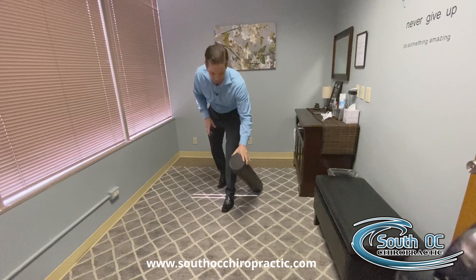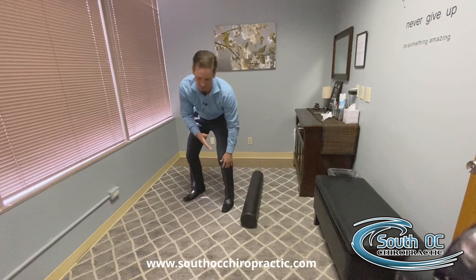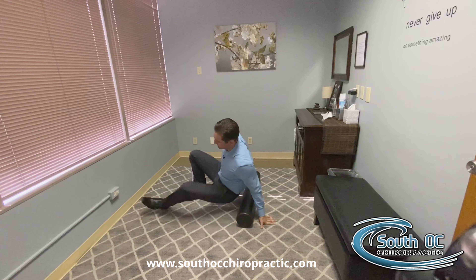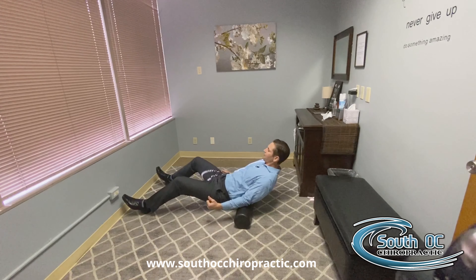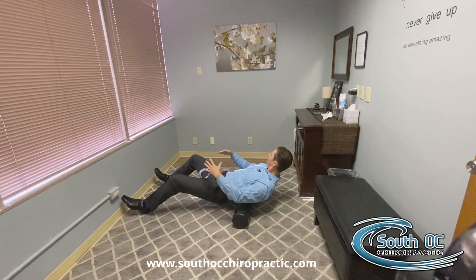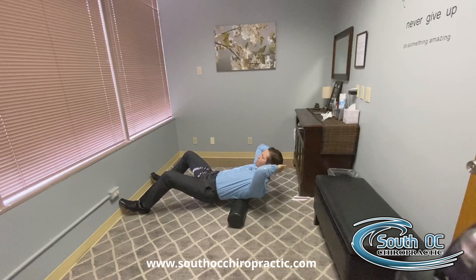What you'll do is roll it specifically on the area of the kyphosis in the spine. You'll sit down, pin the foam roller with the elbows, elevate the hips, and lean back right at the base of the kyphosis in the thoracic spine, supporting the head.